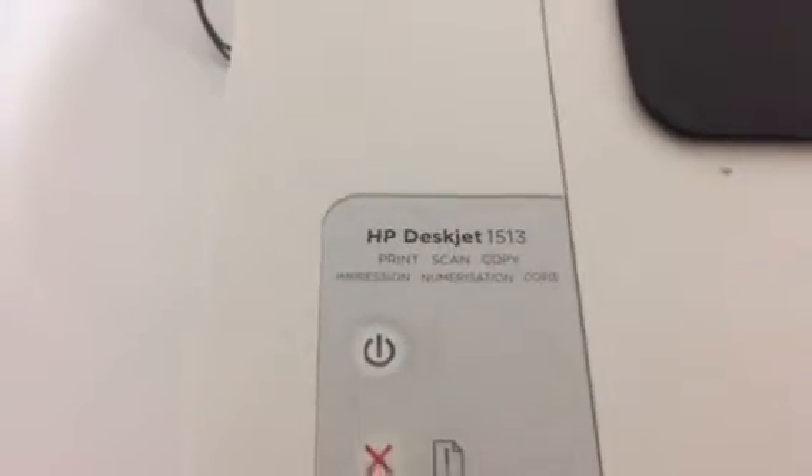Hey there folks, in today's video I'm going to show you how to change the ink cartridges on an HP DeskJet 1513.